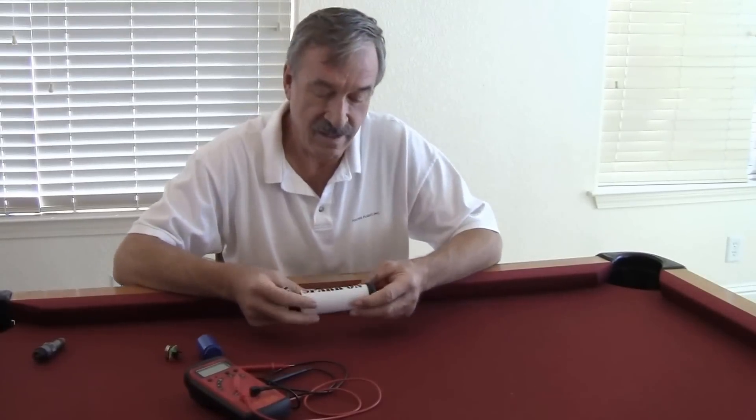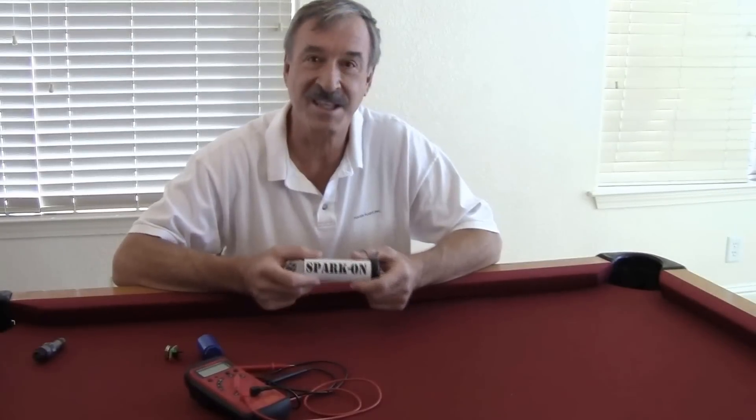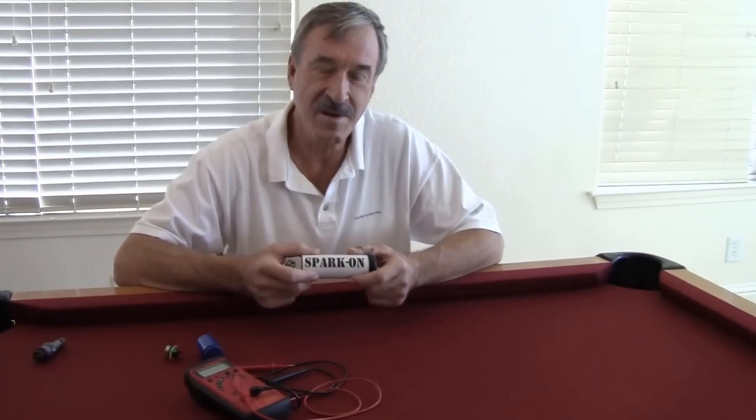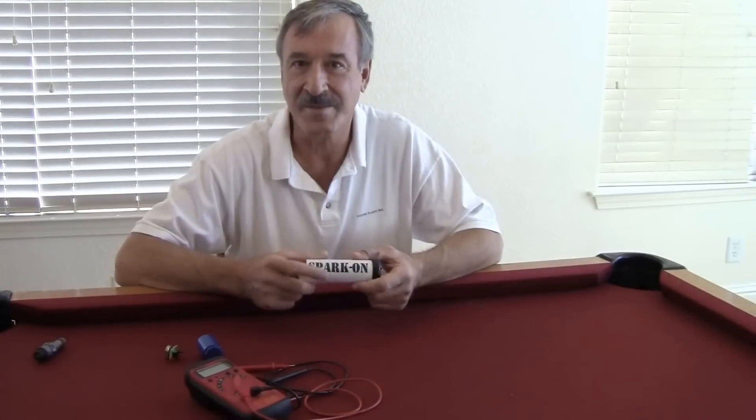This is a solution to the check — makes it simple. Plugs that don't pass this test should be looked at further, considered for reconditioning and replacement. Thanks for watching. Bye.